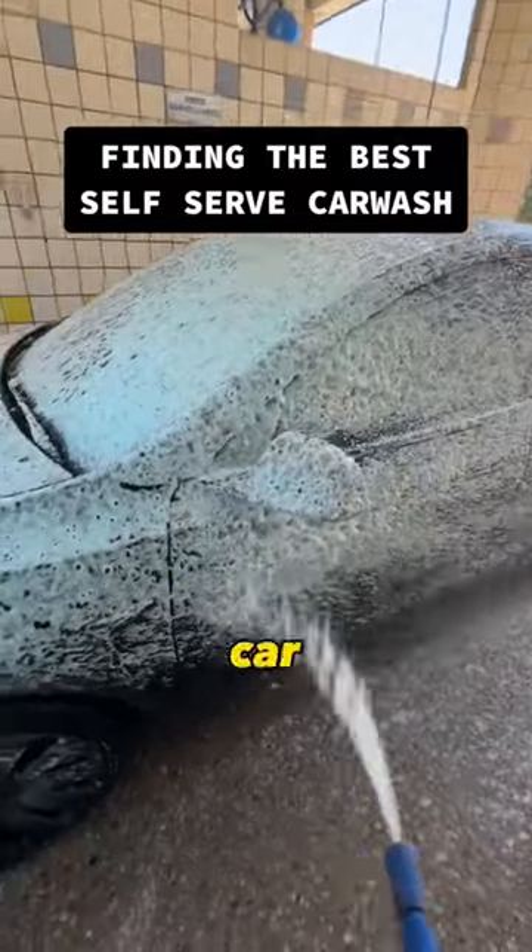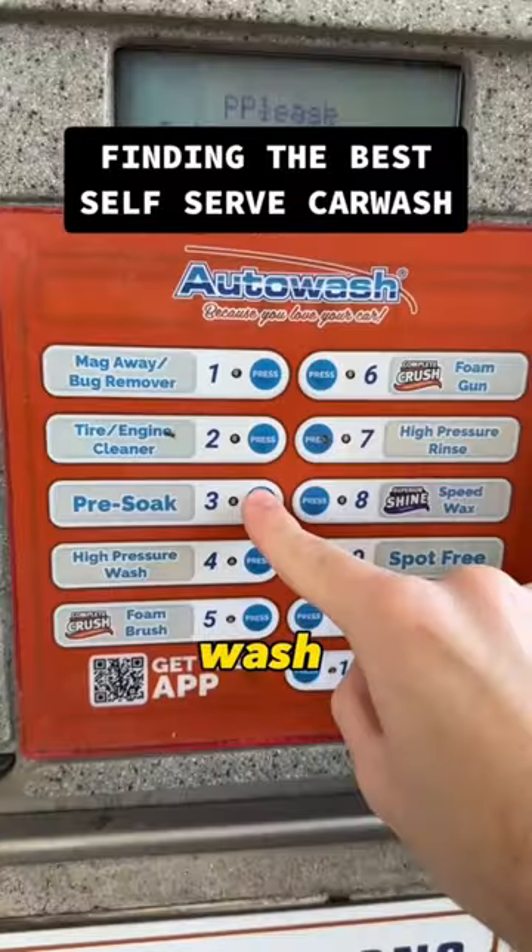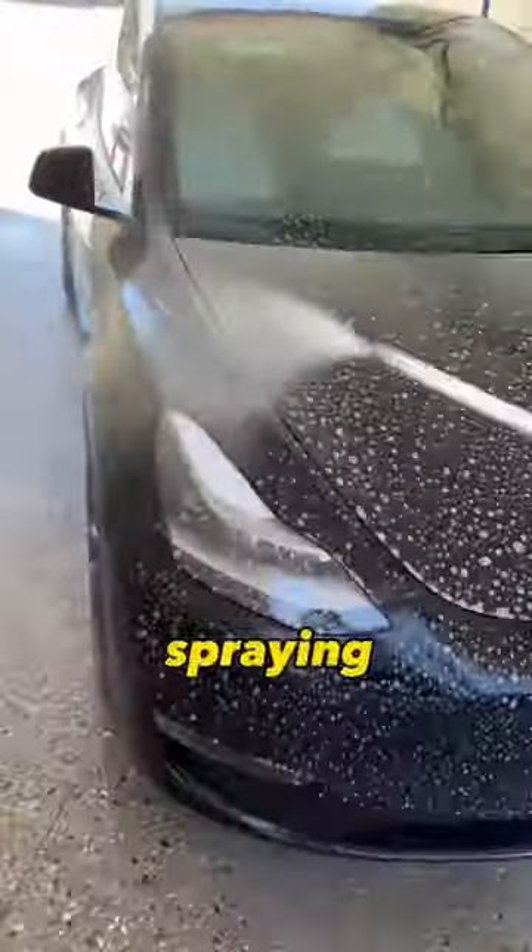I'm on a mission to find the best self-serve car wash in my area. Today I found an Auto Wash, so I'll be trying that out. I started by spraying the pre-soak all over the entire car. After I let the pre-soak sit for about 30 seconds, I rinsed off the car and then I could start the fun part.